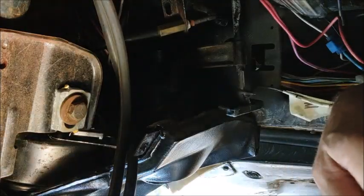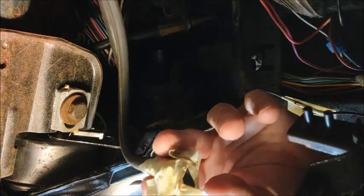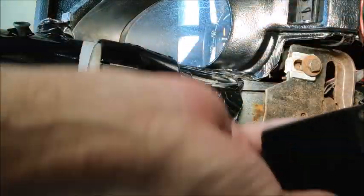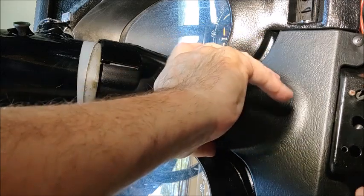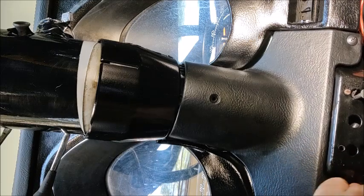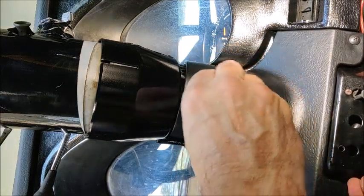I'll go ahead and hook this up to these, and we'll get this put back together, screwed back in. Then we'll see if maybe — just maybe — the headlights are going to work when I start this up and take it for a drive in a little bit. That should be perfect.